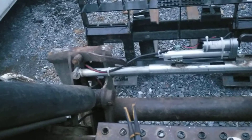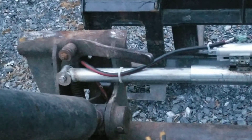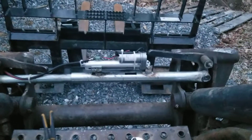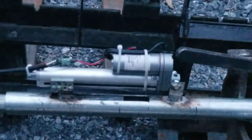And on this side here, just so you can see, I've got the fender washer. I think it's 3 and 1/8 inch bolts that go in there. The actuator itself is a 35 pound pressure.